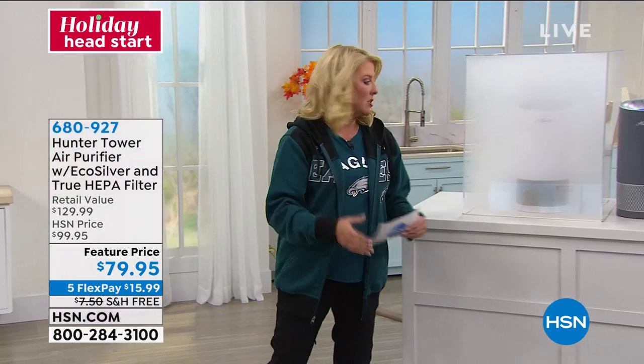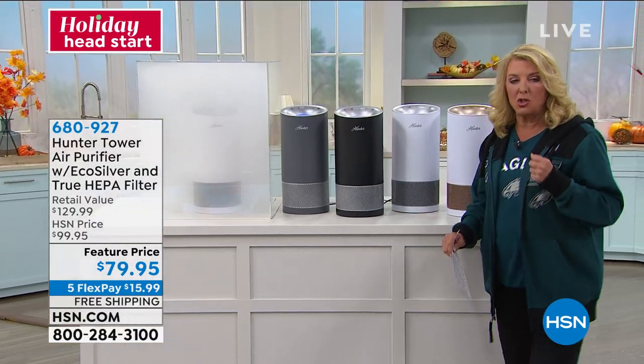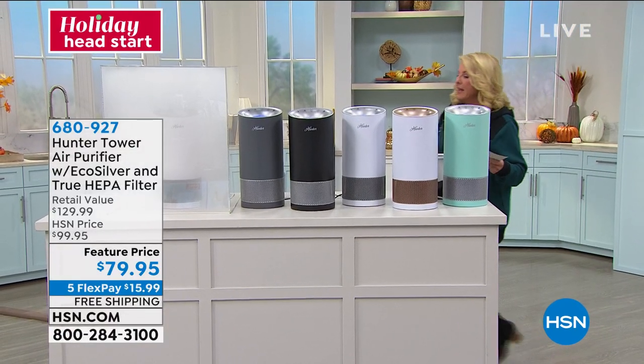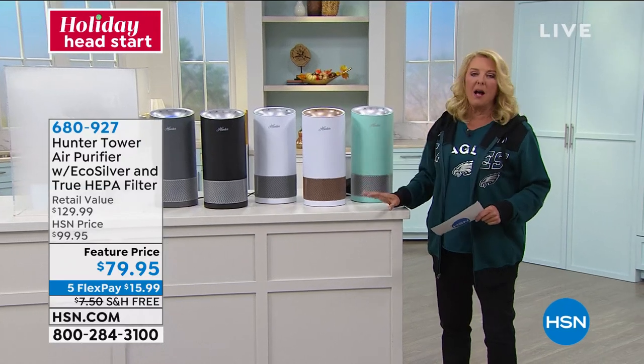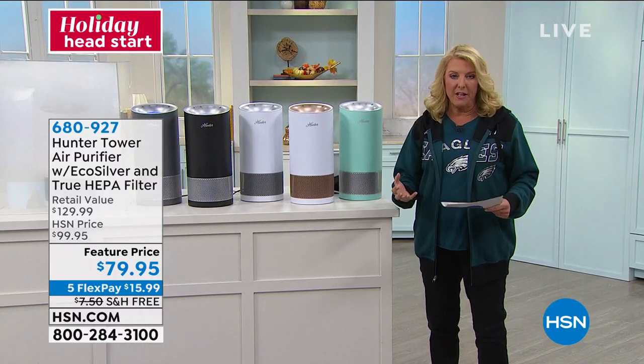I'm sorry if you missed it. Welcome to HSN, I'm Suzanne. The idea behind it was how can you really scrub or clean things like your cell phone — things that have a lot of bacteria on it? We sold out of that very, very quickly, and it was a great price.